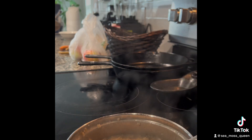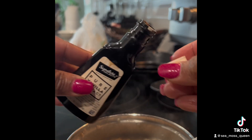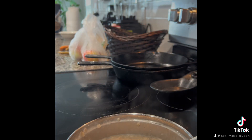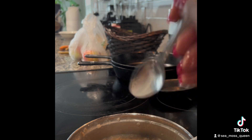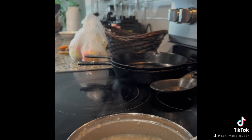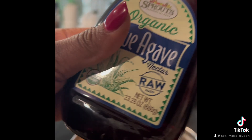Look at that — you can't even tell it's in there. I'm going to add a little bit of vanilla extract. Sometimes I add cinnamon, but I'm going to make something a little different this time. I'm adding some ground cardamom seed, just a little bit, for a sort of spice taste. Stir it up.